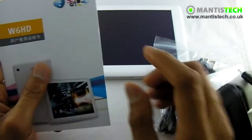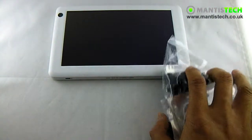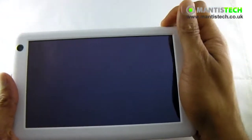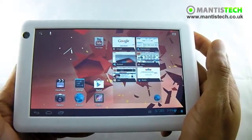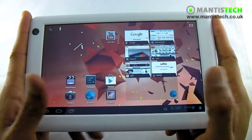But it is very simple to use. Android is very, very intuitive and very easy to use, so you won't have a problem. Let's turn on the tablet and have a little play. Press the button up here to unlock, slide across, and there we have it. This is running Android 4 Ice Cream Sandwich.